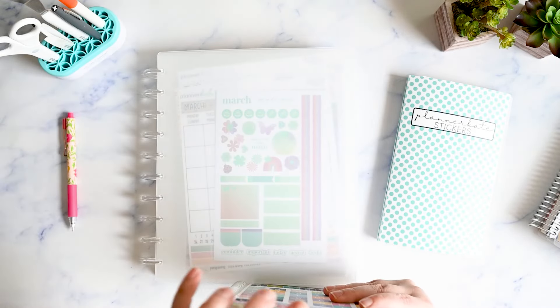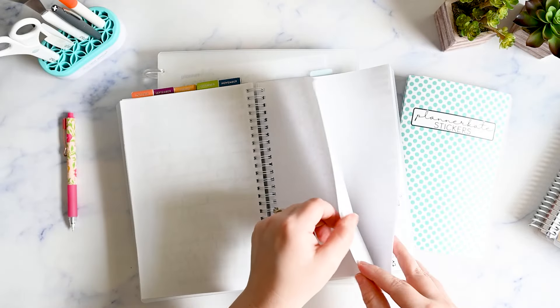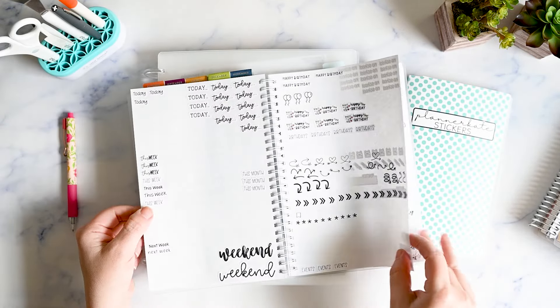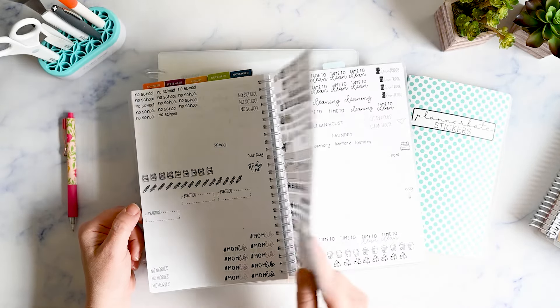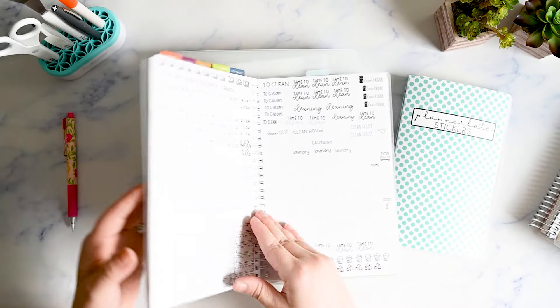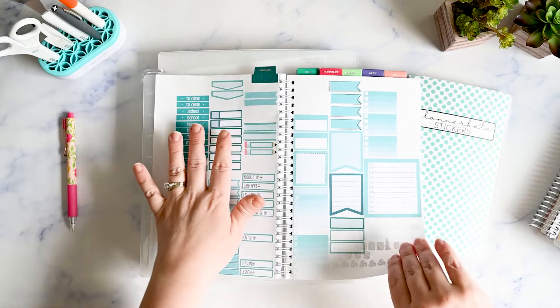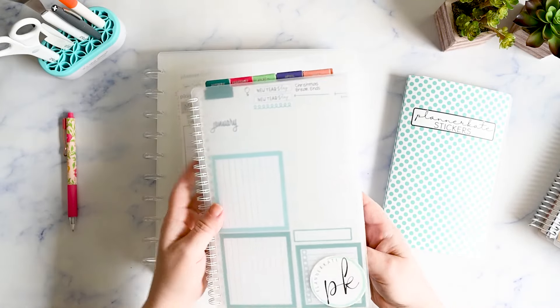If I want a specific color I flip to the January section — these are just the vegan leather tabs from Erin Condren. Or if I want a different color I flip to that section and have everything I need. Towards the back, after the months are done, I have all the neutral stickers — anything black and white or scripts — though I rarely go back there. Lately I've just been using my Planner Kate stickers as headers since they match.